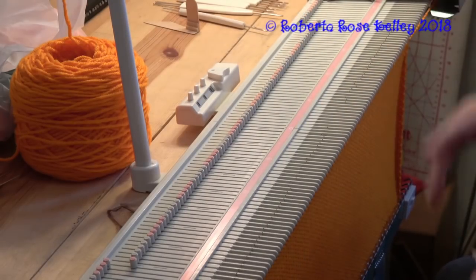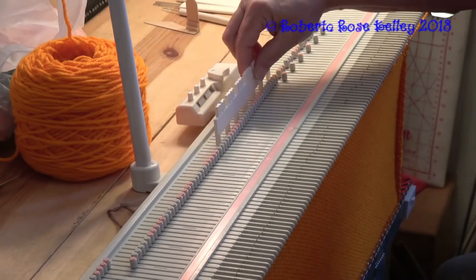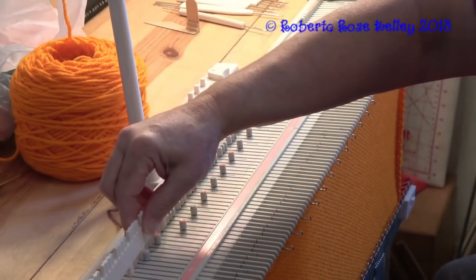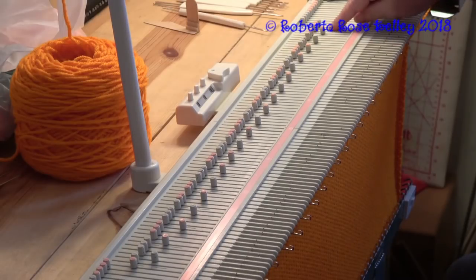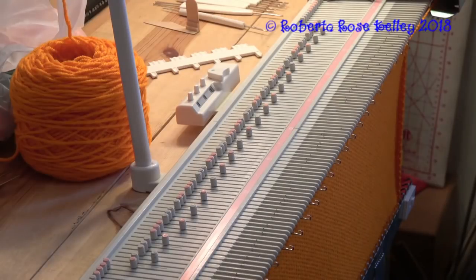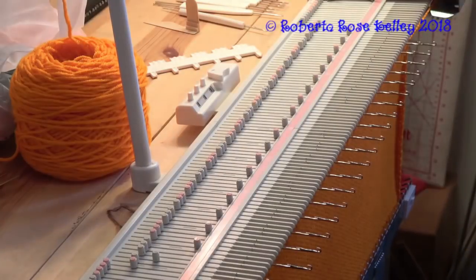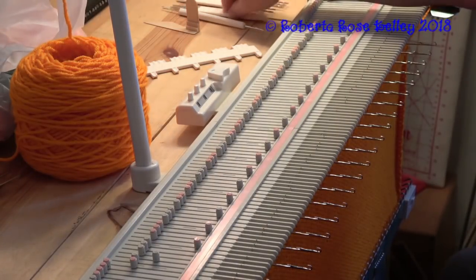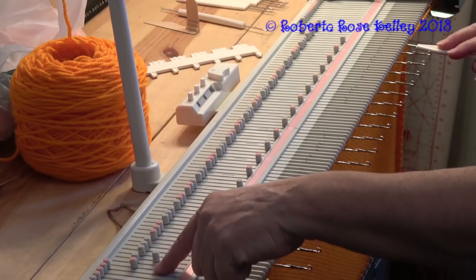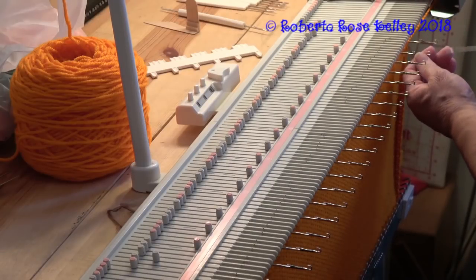You don't have to do every other needle - it's up to you. What I'm going to do is try every fourth needle, which is actually not too bad. I have three stitches on the right here and two stitches on the left that stay back. I'm going to bring those needles out, then take my transfer tool. Because I have two stitches on the left and three on the right, I'm going to transfer these stitches to the right.